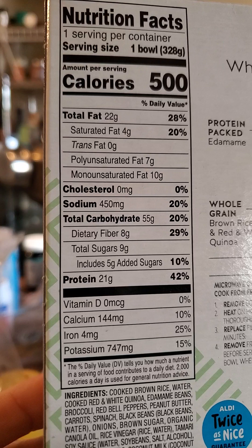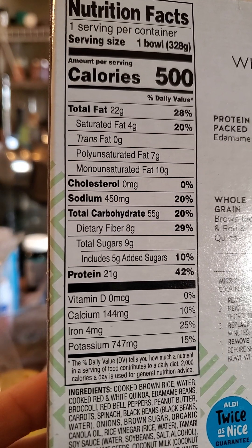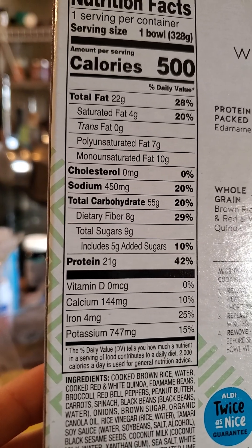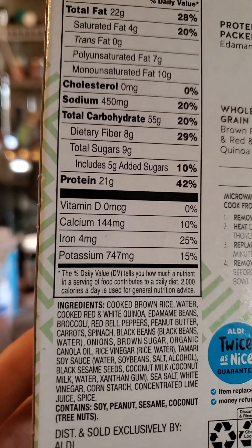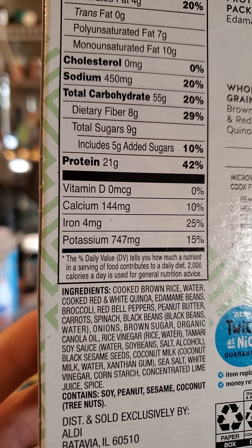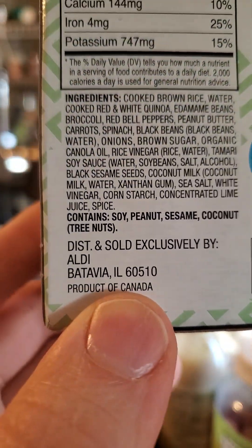There are 500 calories in a bowl, 22 grams of fat — of which 4 are saturated, 7 are polyunsaturated, and 10 are monounsaturated. No cholesterol, but 450 milligrams of sodium — that's a lot. 55 grams of carbs, of which 8 are dietary fiber and 9 are sugars, of which 5 are added, and 21 grams of protein. So we're getting lots of protein with this one.